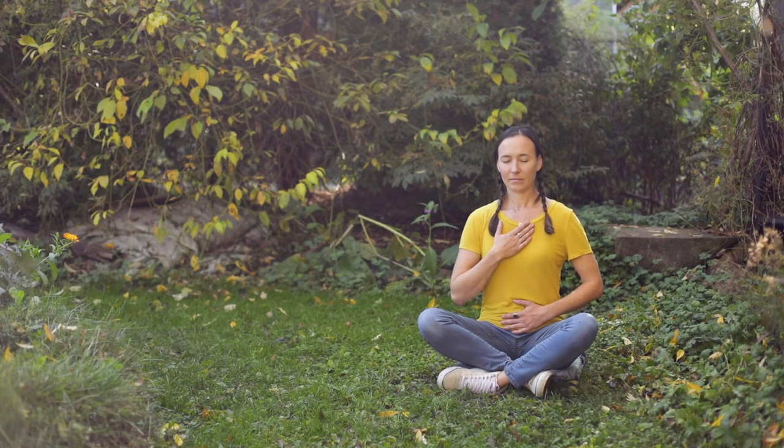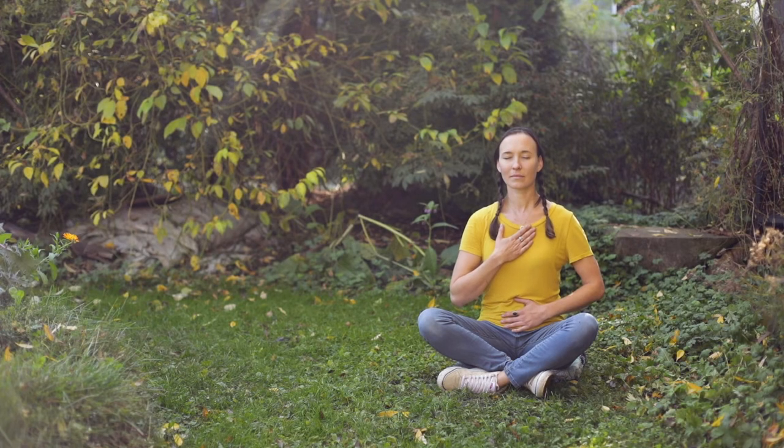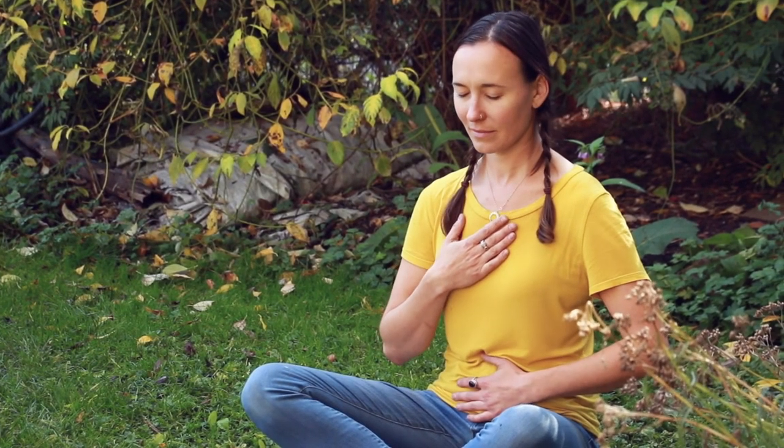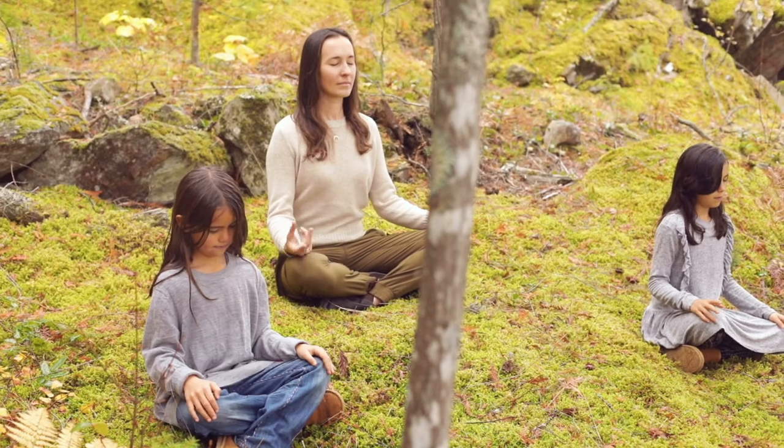Just breathe like this for a little while longer — a couple more breaths. Now, as you start to bring your breathing back to its normal rhythm, listen to the sound of the bell. When you can no longer hear the sound of the bell, bring your breathing back to normal. You can wiggle your fingers, wiggle your toes, maybe take a bit of a stretch. When you're ready, open your eyes, stay in silence with the experience you are having, and move gently and beautifully into your day.